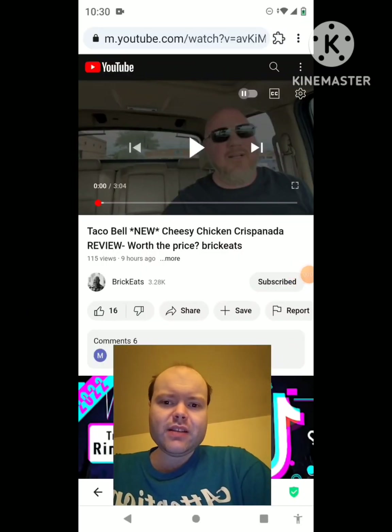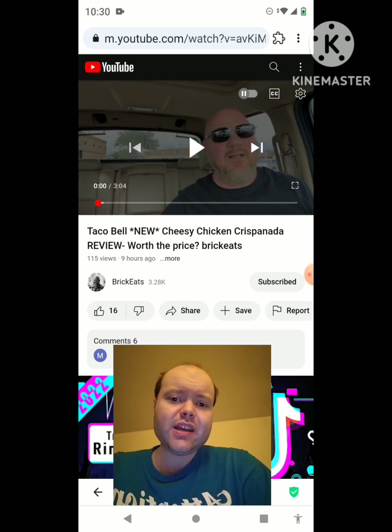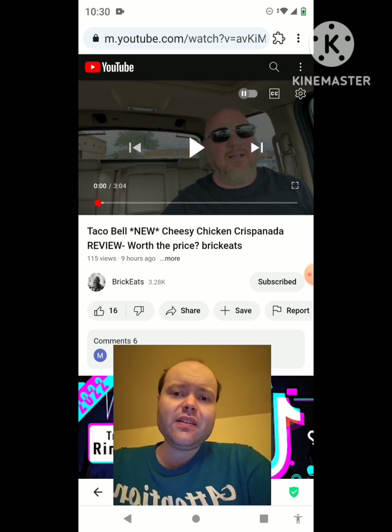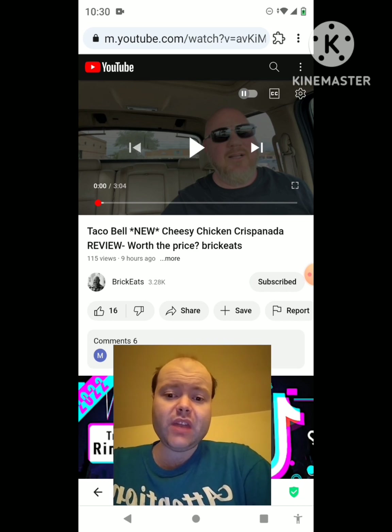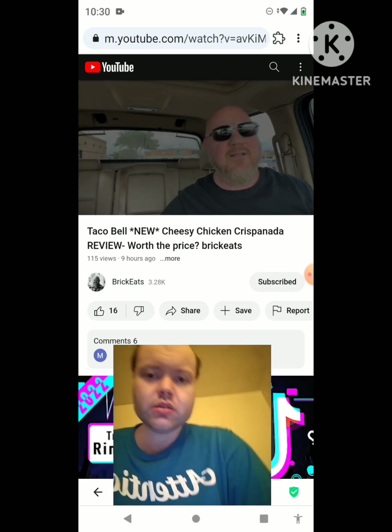Hey YouTube, it's Michael Lambert here. I'm back once again with another reaction video, reacting to Brick Eats. In this video: Taco Bell new Cheesy Chicken Crispinata review - worth the price. This is the new one he uploaded today and I'm going to react to it right now. If any notifications pop up during the video I apologize and I will take care of them.